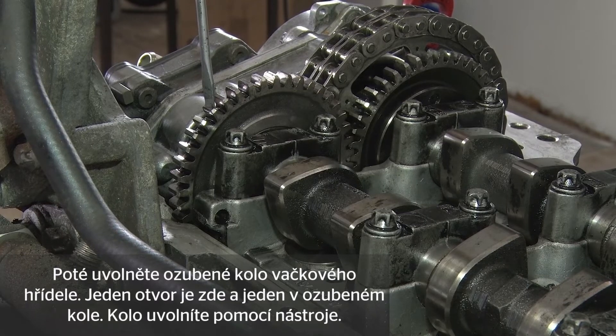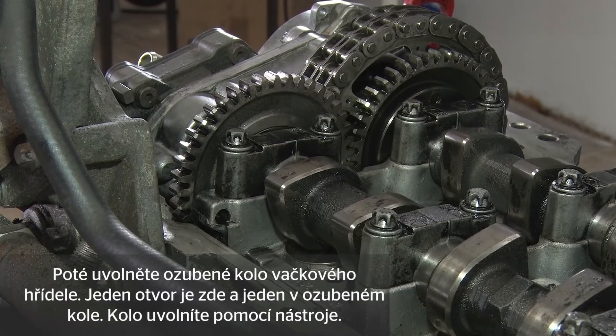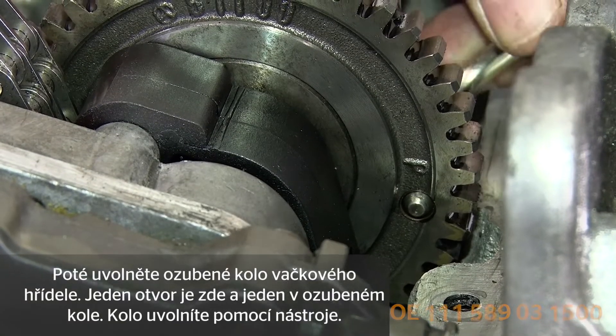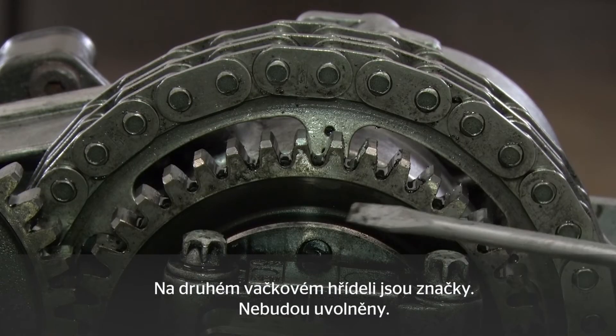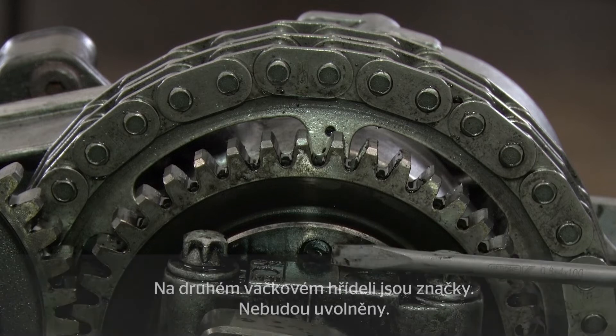Next lock the camshaft sprocket. There is a bore here and one in the sprocket — lock that using our tool. There are marks on the other camshafts; these are not locked. We have a bore here and a mark here.